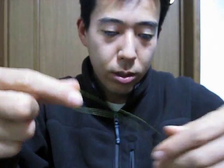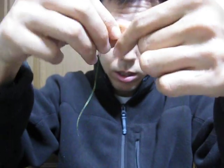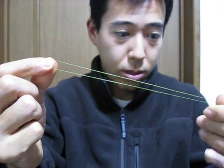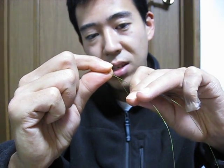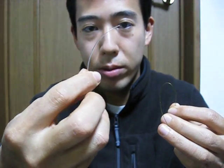First thing you got to do, you got to fold the braided line like this, and then hold it like this, and then hold the mono — it's an 80lb line.